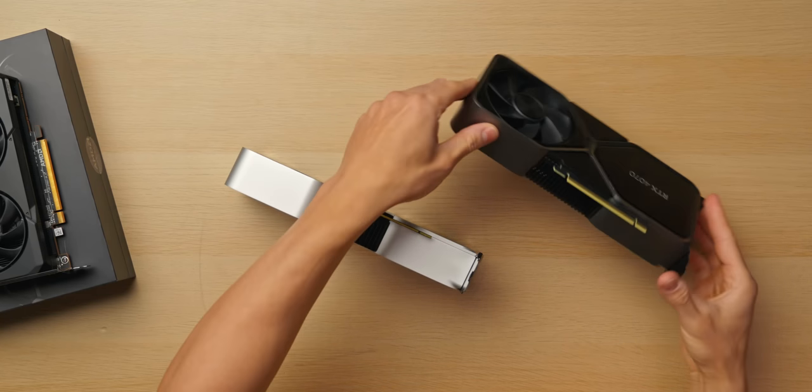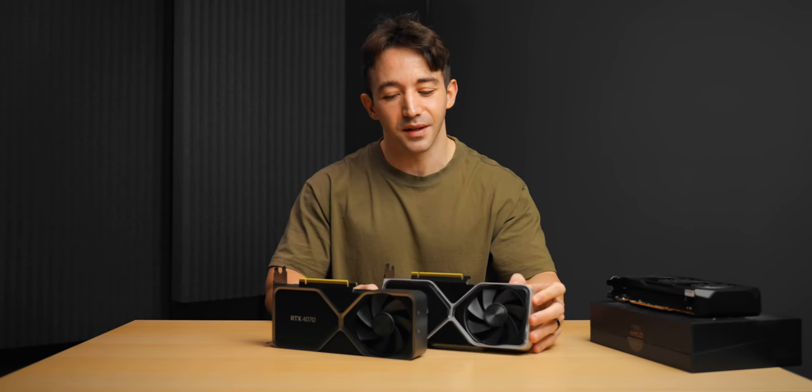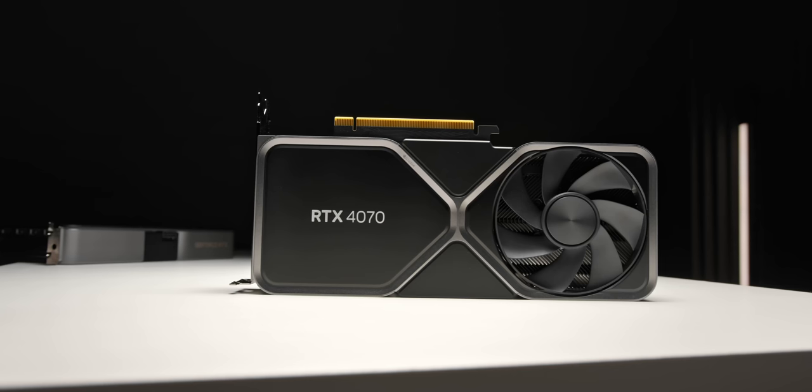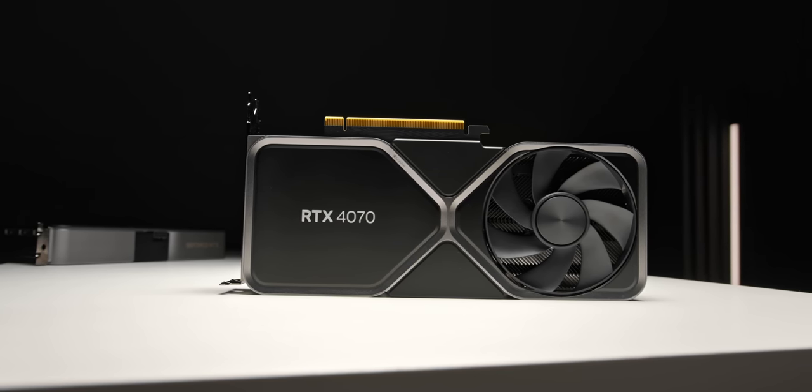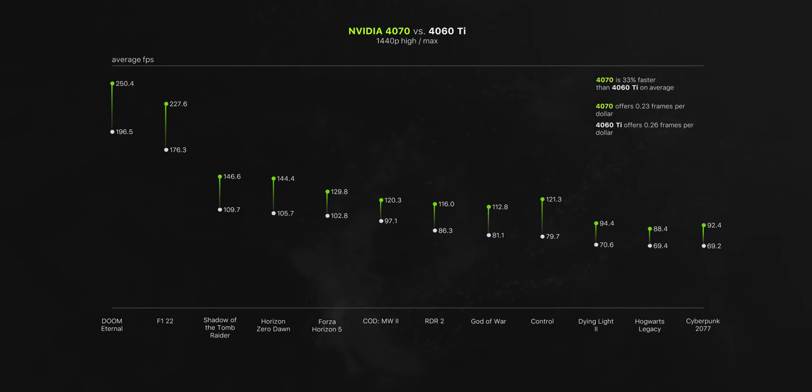Let's compare it to the 4070 — this thing is $200 more expensive, which equates to a 50% increase in price, which is a pretty hefty increase. I found the 4070 to be 33% faster on average, and you do get an extra 4GB of VRAM as well. But the 4060 Ti being that much cheaper does make it the superior value pick. Not saying you should run out and buy either of these GPUs, but when we run the math, you are getting more frames per dollar on the 4060 Ti — again, ignoring the difference in VRAM, which should also be considered.